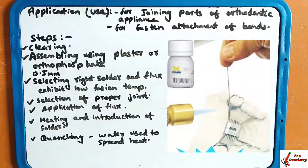The applications of soldering: it is used to join the parts of orthodontic appliances. The bands present in orthodontic appliances are joined with the help of soldering, and this soldering fastens the attachment firmly.